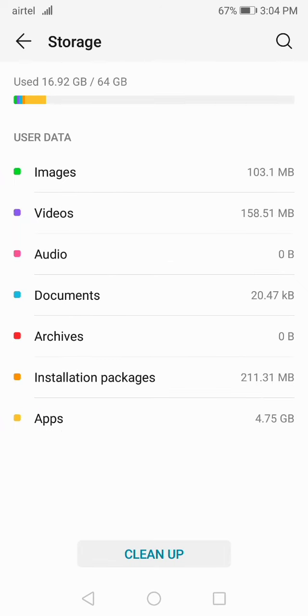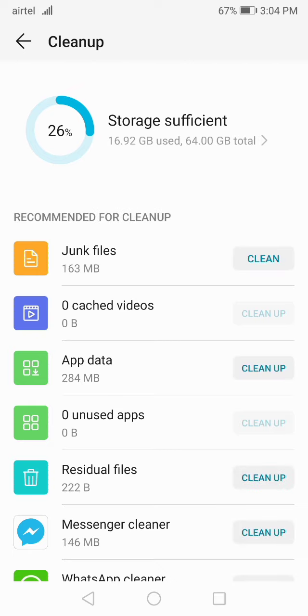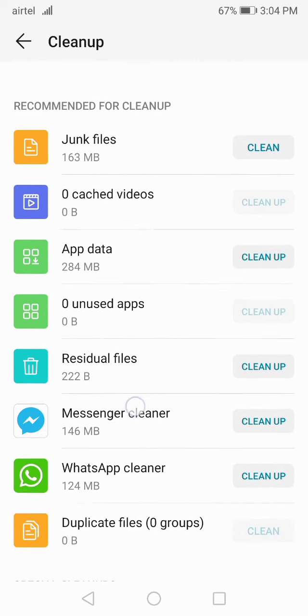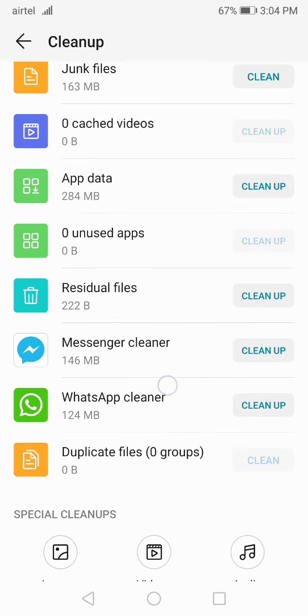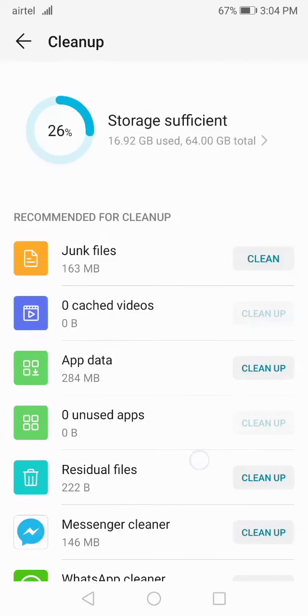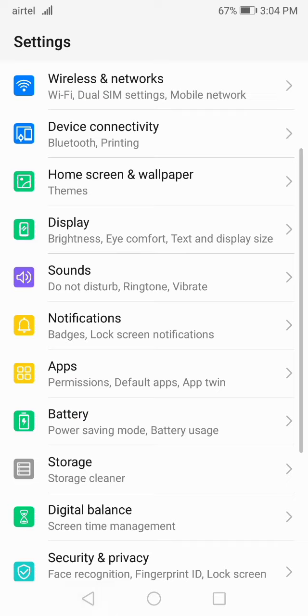Now go to Storage and then go to Clean Up. Clean up your storage — just give some minutes to your device. Check your storage and clean up everything: clean the junk files, clean up the cache, videos, and app data. Clear everything it is showing here. Make sure to clear the junk files, then restart your phone and check — your storage problem will be fixed definitely.